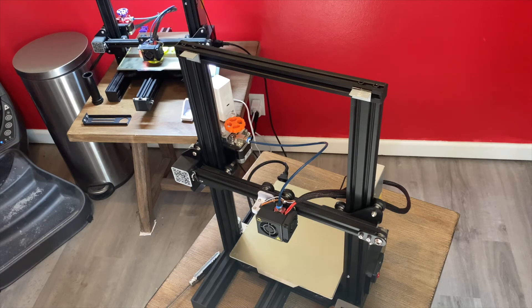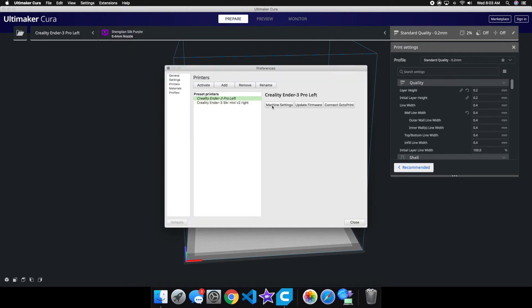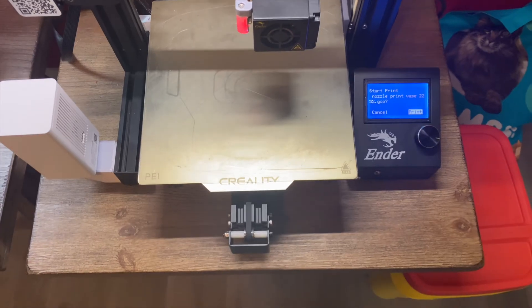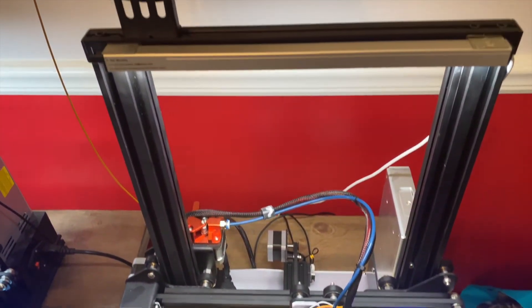The next thing we're going to do is take a look at what we need to do on the computer to make this extension function. In order to do this, I did have to edit my Marlin firmware, and you also have to edit your slicer of choice. I'm going to be showing you how to do it in Cura and I'll show you how to do both of those things right now. So, the V-line 4.2.7 main board with BLTouch, the 2mm exterior, and the 100mm extension that I just installed.